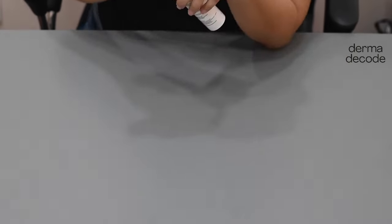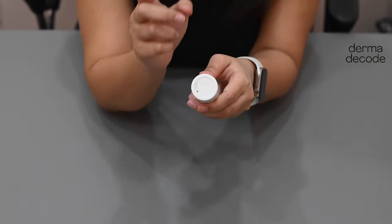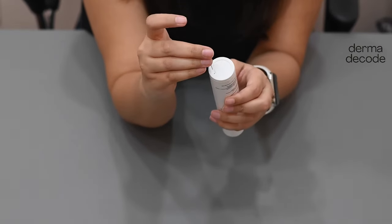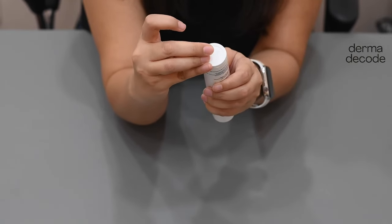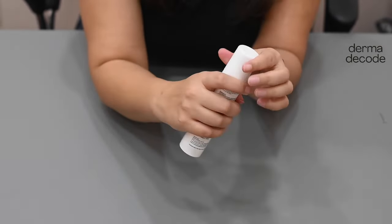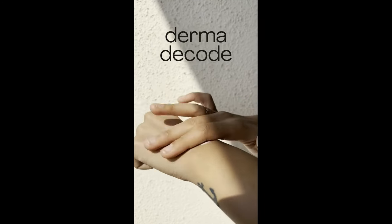In some cases, very rarely, the product still doesn't dispense out. Then you go ahead with step 2, which is to turn the bottle around and use the end of a paper clip or a pin. You will see a tiny hole — put the pin in it, push the rubber, and the product will dispense out.